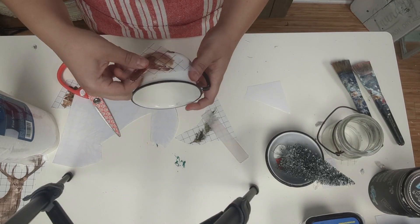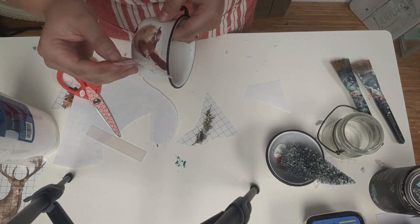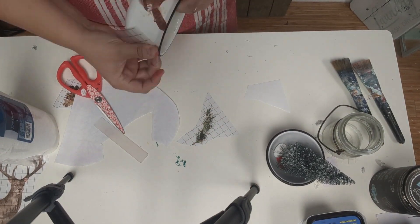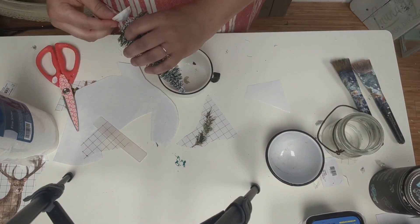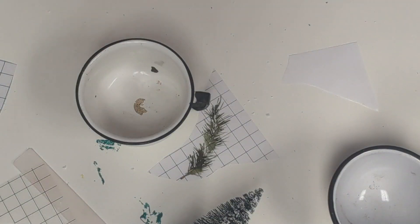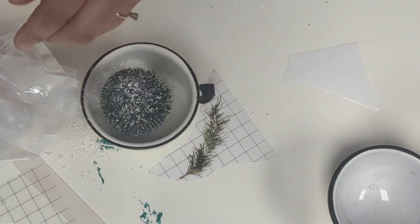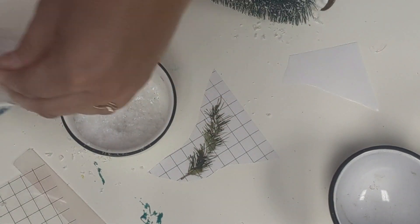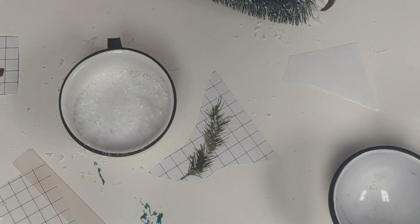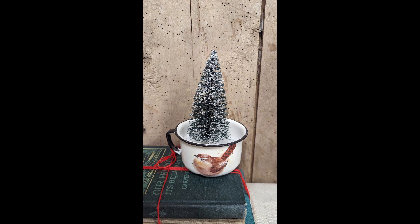For project three, I'm using this little enamel cup that I thrifted for $1.99, and I'm using one of last year's IOD releases — it was a little bird. I was going to glue that into the bottom, so I ended up getting a little wood piece and glued it to the bottom of the tree to make it a little bit taller. Then I ended up not gluing the tree to the bottom of the cup.